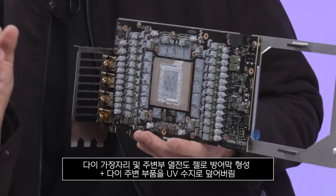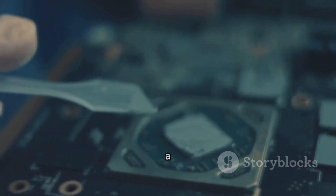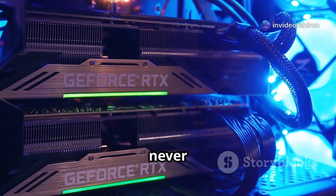Not great when you've dropped over $1,500 on a card. Here's the kicker: the gel isn't electrically conductive, so it won't fry your board. But it can mess with connections and is a nightmare to clean. The user had their card mounted vertically, which might have made things worse — but Gigabyte never said not to.